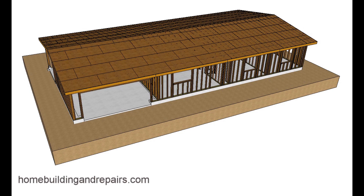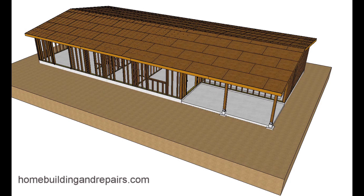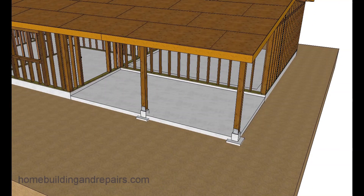Here's another one of those ideas that might be helpful if you are pouring a concrete surface around a building with a concrete footing. For example, if you're going to pour a patio and attach it to the concrete foundation on a home.